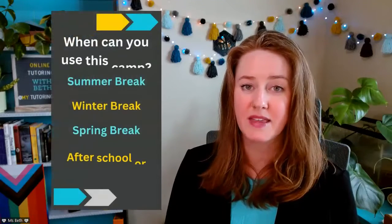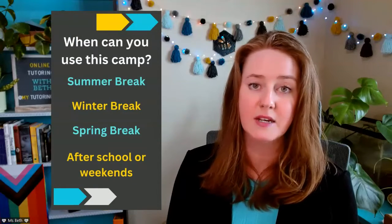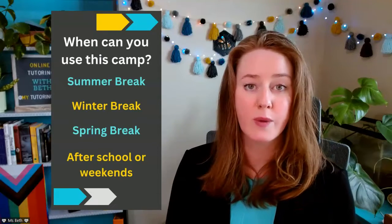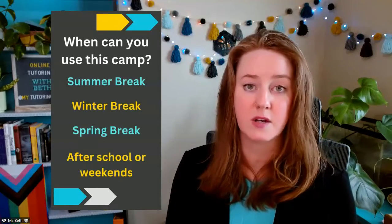This multiplication math camp would be great for summer break or winter break, any kind of longer break, or even just as after-school practice or weekend practice, especially if your student doesn't typically get a ton of homework or extra practice sent home from school.